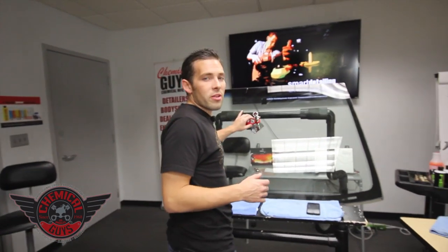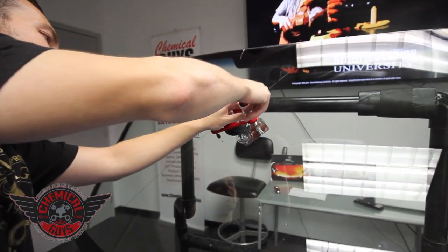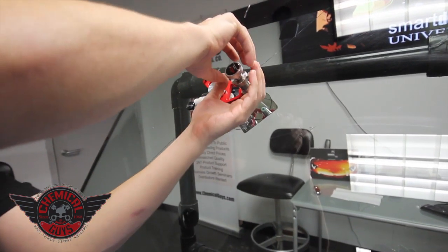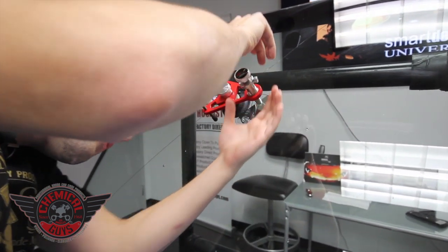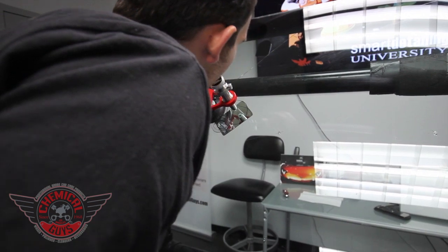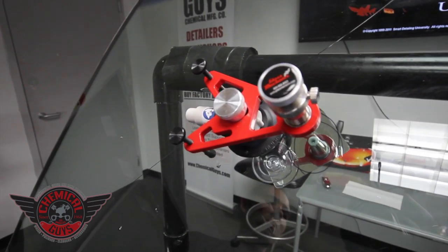Now we're going to do another injection cycle. Hold the unit and turn the housing right to the bottom — once again wait until you feel a little bit of pressure and then look to see if the seal is creating a bulge. You want that bulge because it means you're getting a good amount of pressure pushed right in. This crack is starting to go away, which is exactly what we want to see. Leave it for another two minutes.